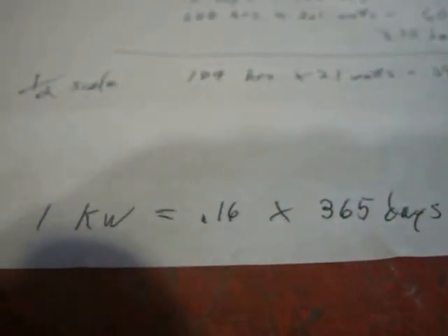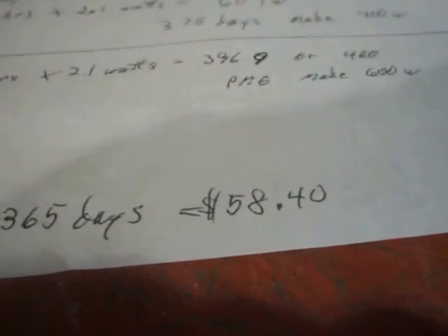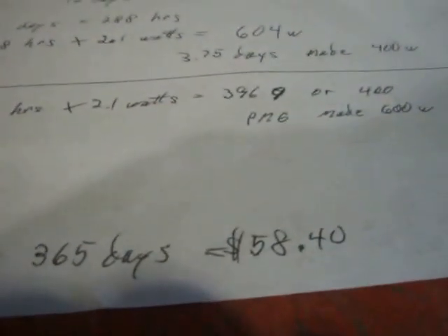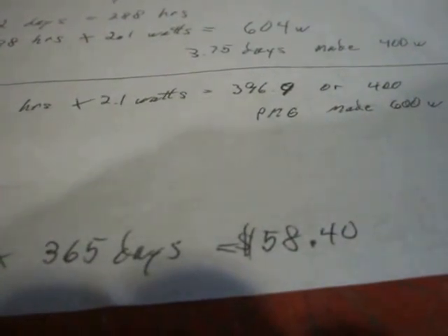Let's say I made one kilowatt per day, every day of the year averaged. The power company charges me 16 cents per kilowatt, and in 365 days that comes to a grand total of $58.40. That's what I would save if I made one kilowatt a day every day — and knowing I don't have that kind of wind, I won't even come close to that.